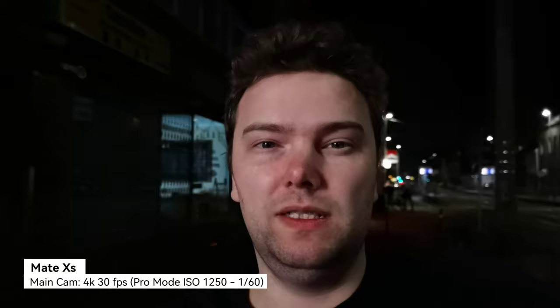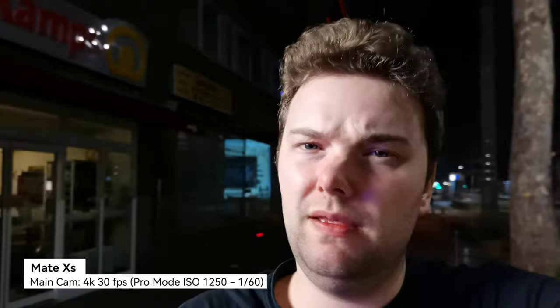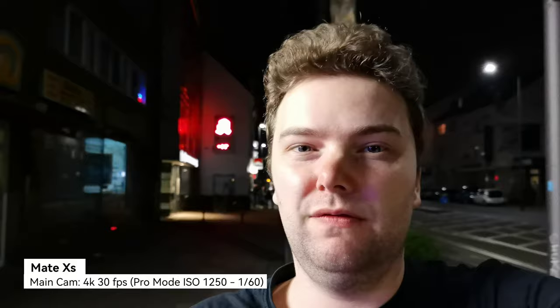I can't believe how bad the Mate XS is, so I went to Pro mode with manual settings — ISO 1250 and shutter speed 1/60s with a brighter situation. Still recording 4K 30fps on the Mate XS. It can redeem itself with manual mode, though it's a bit weird that I have to go into pro mode for video on the Mate XS — at least the option is there.